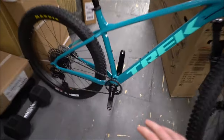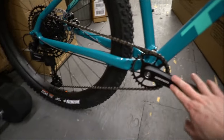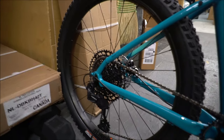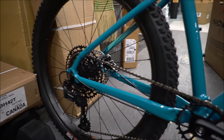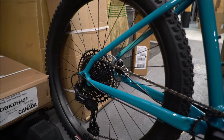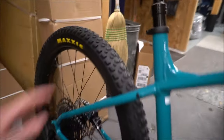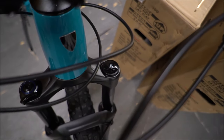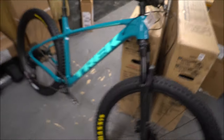The drivetrain goes to the SRAM SX Eagle for 2020 — that's the first level of the Eagle line — giving you 1x12 on the back, which is really nice. You get a lot more range with that. You also get an upgraded tire, still a 2.8, but it's a much more trail-ready, more aggressive tire. Then you get upgraded to a RockShox fork with air so you can dial in the suspension for your own weight much more accurately, giving you a more responsive ride than on the Roscoe 6.